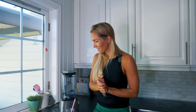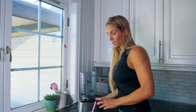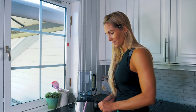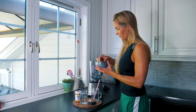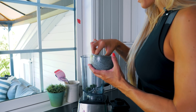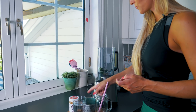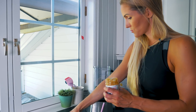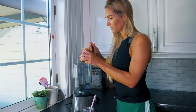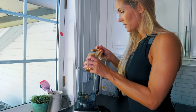Jeg har som sagt ikke laget denne før, så jeg bare krysser fingrene på at det blir bra. Jeg vurderte å ta opp igjen banan, men nå skal vi følge Victoria sin oppskrift. Så da starter vi med frostenspinat — da putter jeg oppi fem sånne. La de være litt kalde, for da blir smoothien god og kald. Og så pianøttsmør — da tar vi to teskjeer pianøttsmør.